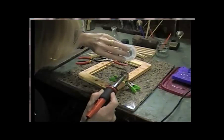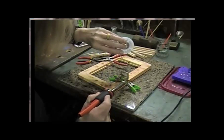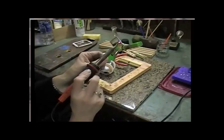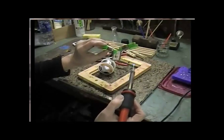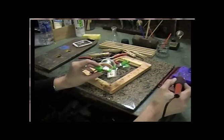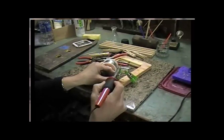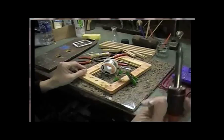The solder only goes where you painted the flux, but you have to keep your body out of the way because it's like hot lava. If you get a drip it can easily land on your pant leg and burn right through your clothes — that's pretty dangerous stuff. That's why you see people wearing leather aprons.